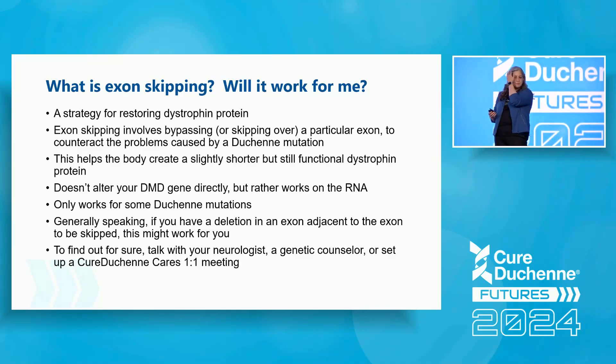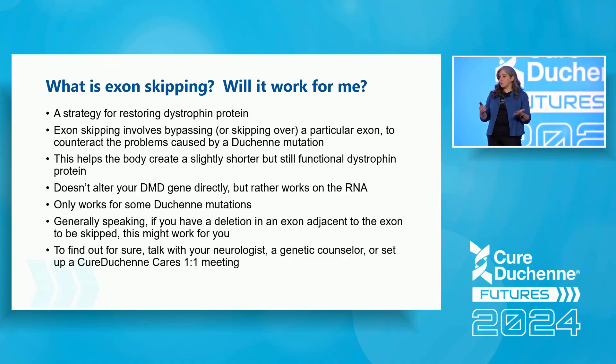Exon skipping doesn't alter your DNA directly — it works on the RNA — but it only works for some dystrophin mutations. Generally speaking, if you have a deletion in an exon adjacent to the one being skipped, this might work for you. It's complicated to figure out on your own, so you can talk to your neurologist, a genetic counselor, or set up a CureDuchenne Cares one-on-one meeting.